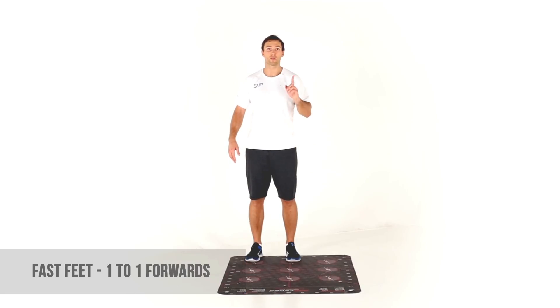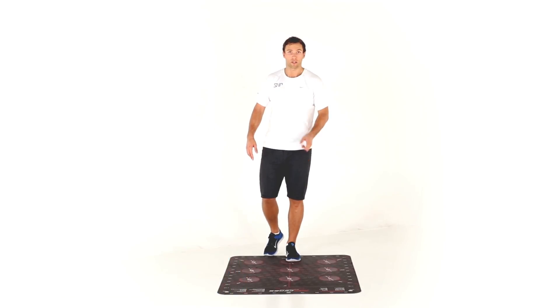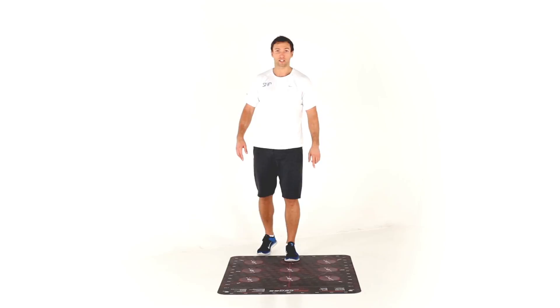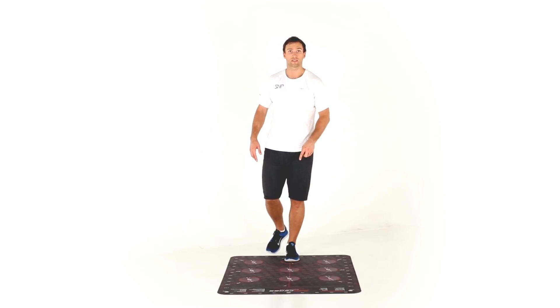This is fast feet — a one-to-one drill, meaning when you jump from one leg you land on one leg. Starting with the left foot in the middle on eight, jump as quickly as possible out to each of the numbers and back to eight. The goal is to go as quickly as possible while maintaining balance and control.